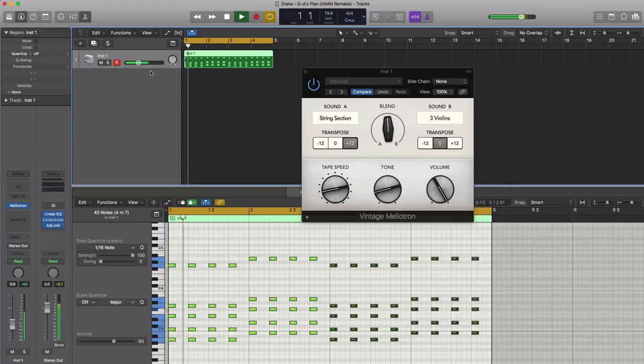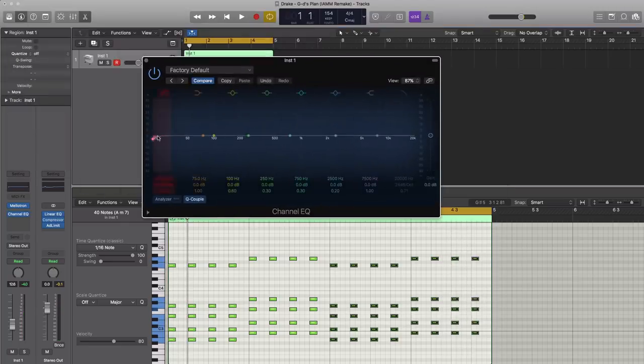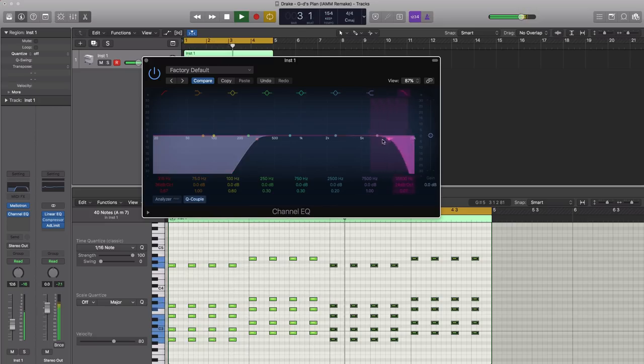Next, let's bring in an EQ. We're going to cut out a lot of the low end, cut out a lot of the high end, and let's boost around the midrange as well. Alright, so there's our sound coming along together.